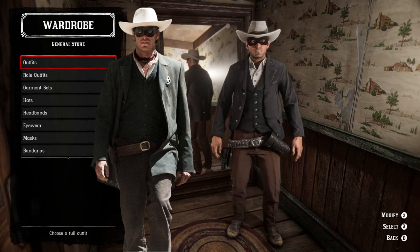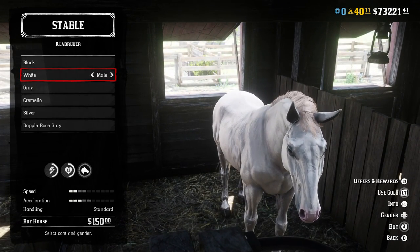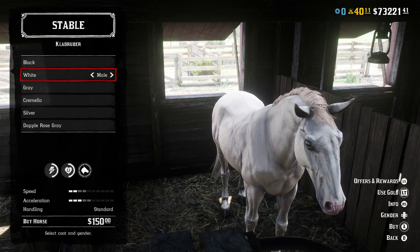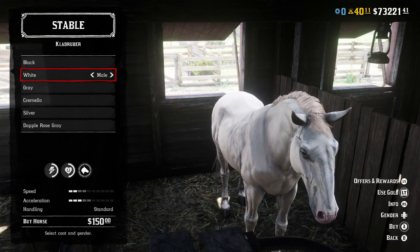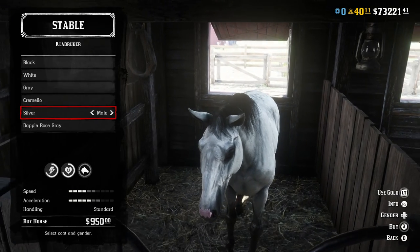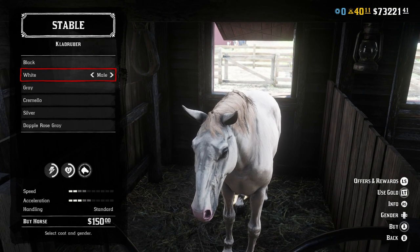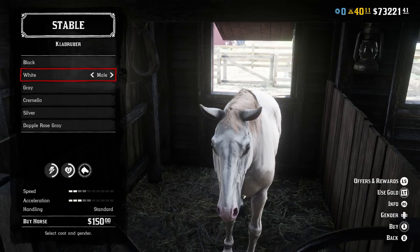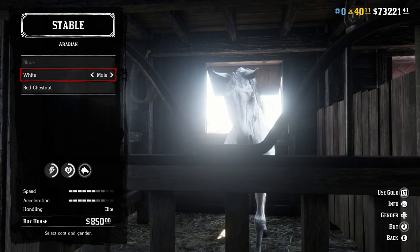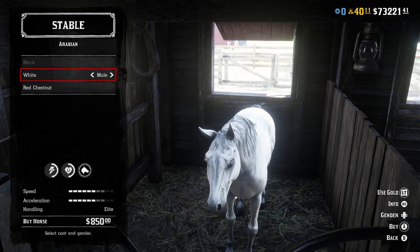Both outfits turned out decently well, so now you should be able to imitate the Lone Ranger whether you're a fan of the classic TV show or the modern movie. Of course you can't really be the Lone Ranger without his trusty horse Silver, so I'll show you the two horses that I think work well. The first is the white Clad Ruber — I believe it's the trader horse. There's also a silver variant that looks very gray but looks pretty white when you're riding it. The white one is perfect — about the same size, shape, and color as his horse from both the movie and the TV show. The white Arabian works as well since it's nice and shiny, but it's very small and he rides a bigger horse, so I don't think it works nearly as well.